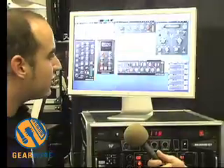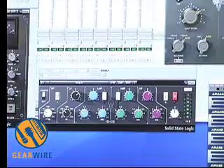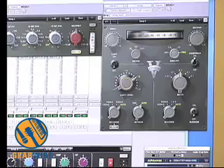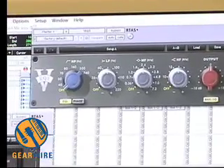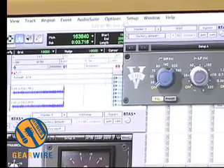The cool thing about the EQ, compression, and even all the vintage stuff and the SSL is that because it has a sound associated with it, you don't even have to tweak a knob. As you feed your audio through the plug-in, you're getting the effects and sounds of the processor itself without having to apply any compression, gain, or gain reduction.